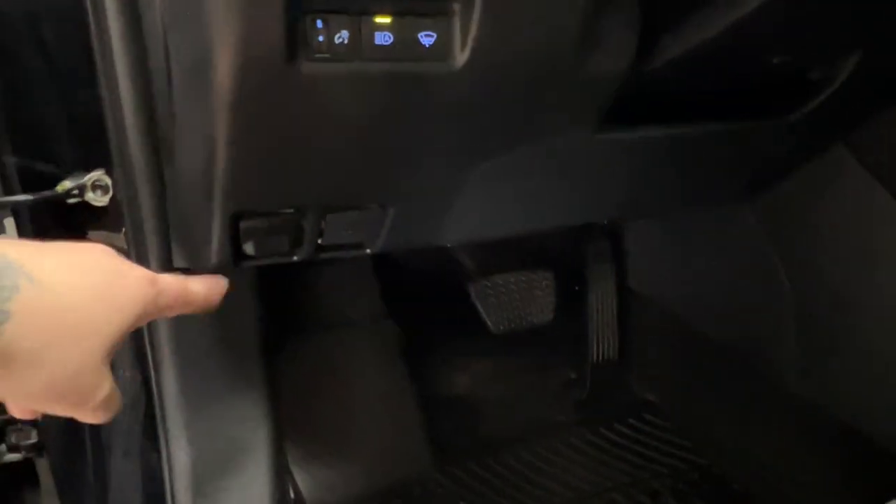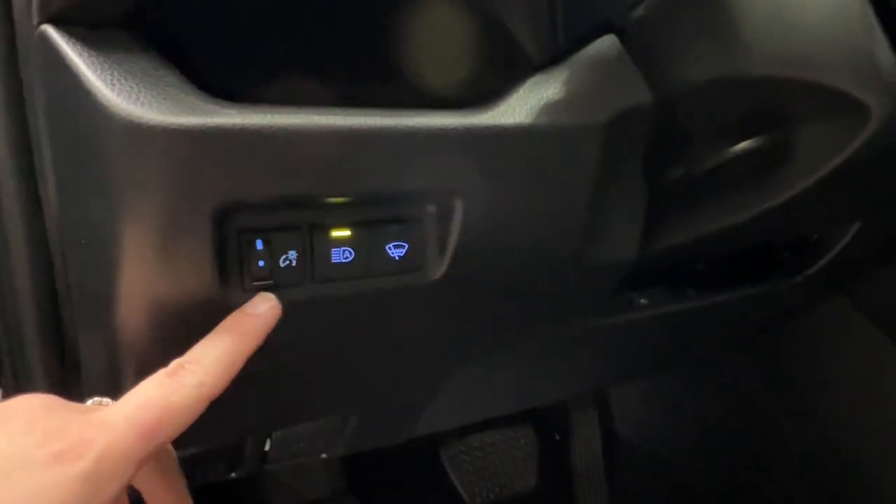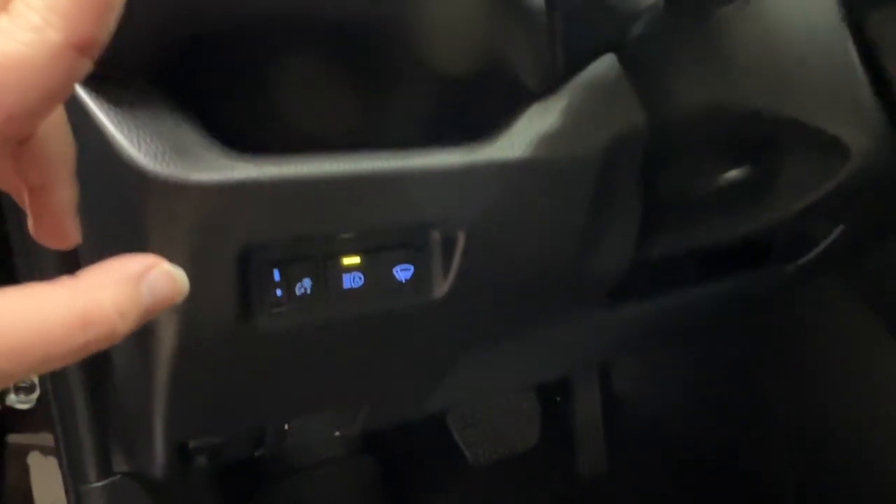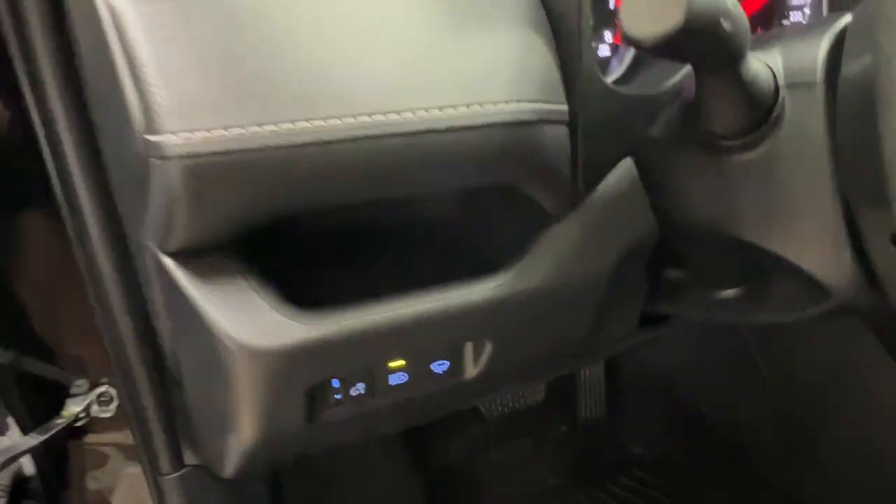You've got both your hood and gas release on the bottom left-hand corner of your dash. On top of that, controls for your dash brightness, automatic headlamps, and defrost for your rear windshield wiper blade. You've also got a little storage cubby right up top.